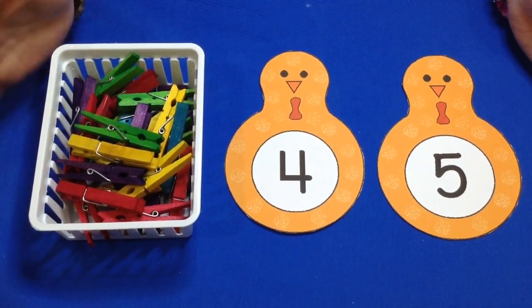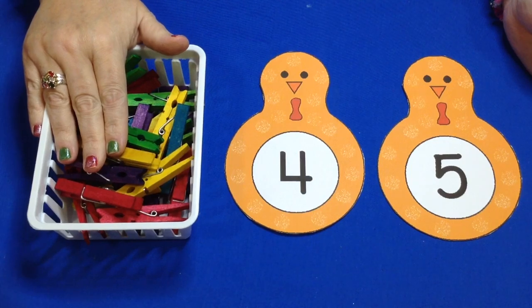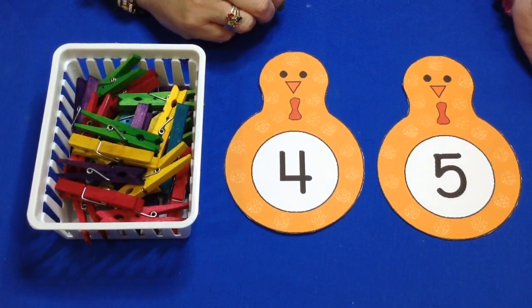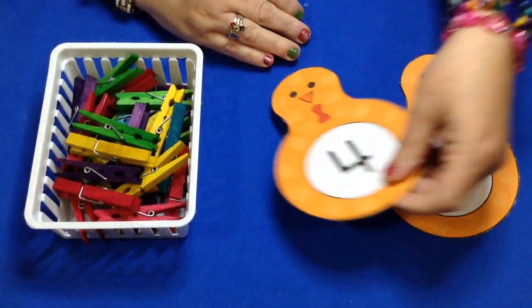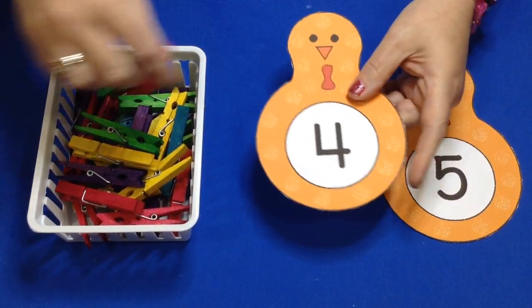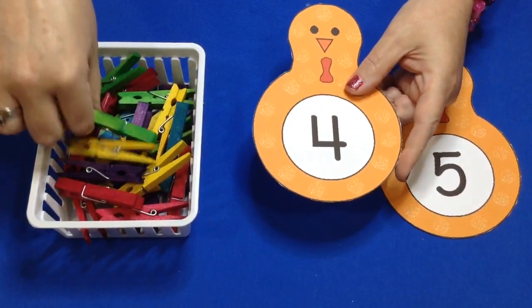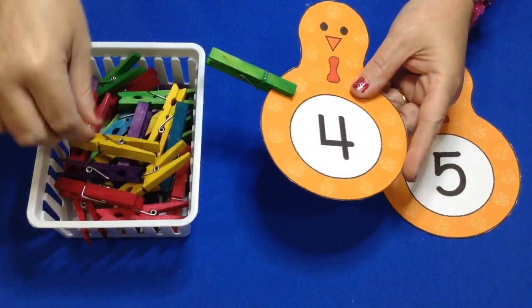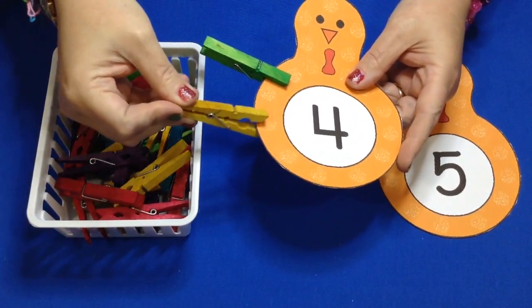So what would happen is you would put your clothespins into a container. You would set your turkeys out, whatever numbers you want the children to work on, and then the children would come and take a turkey and place the same number of clothespins that is shown on the turkey. So they have to count out the clothespins to match the number that's on the turkey's tummy here.